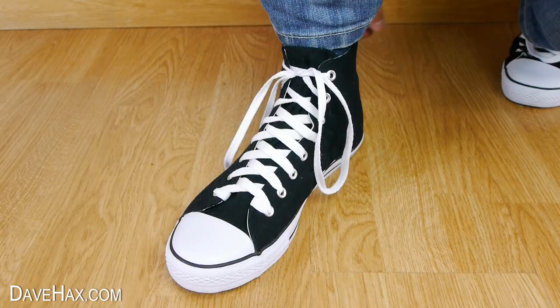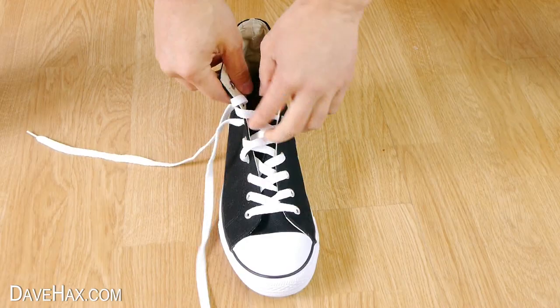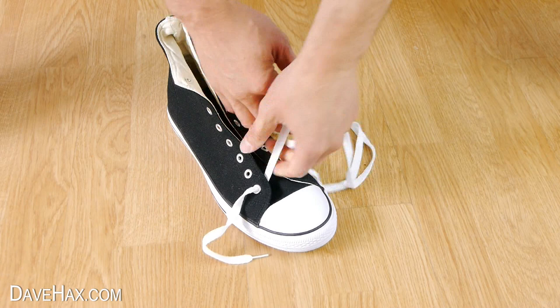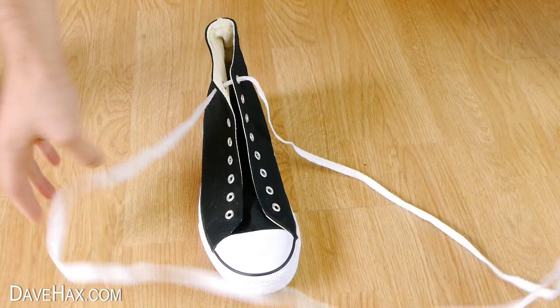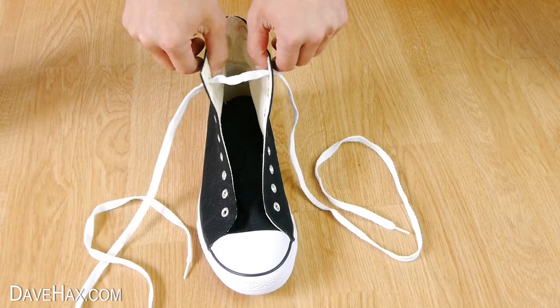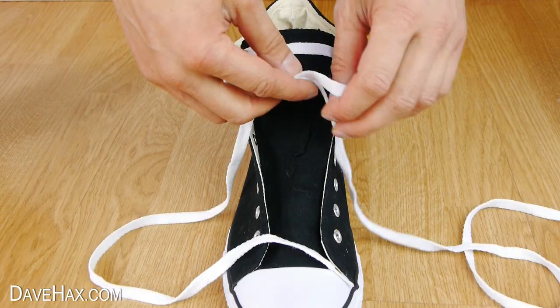Start by removing the lace from your shoe because we'll be threading it in a different way. Then take your lace, thread it through the top holes like this and make sure you've got equal length on both sides. Then cross the lace over and tie a half knot in the middle like this.